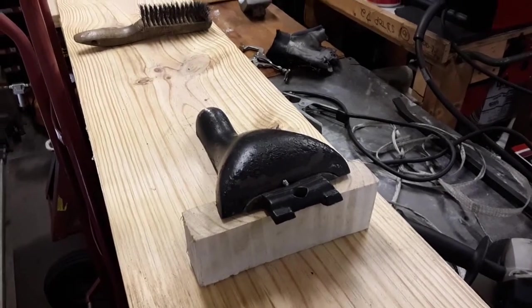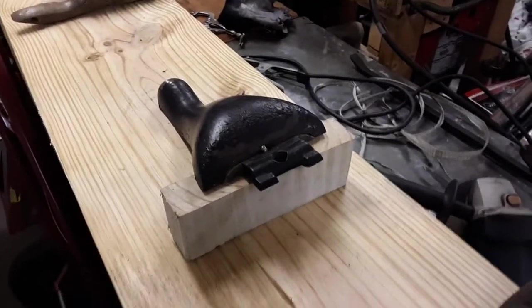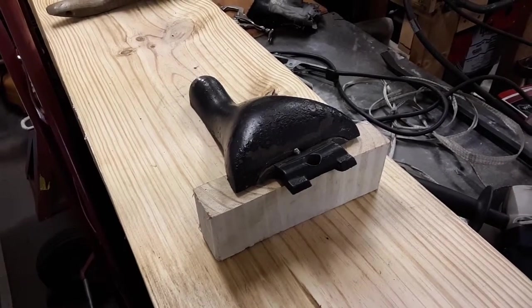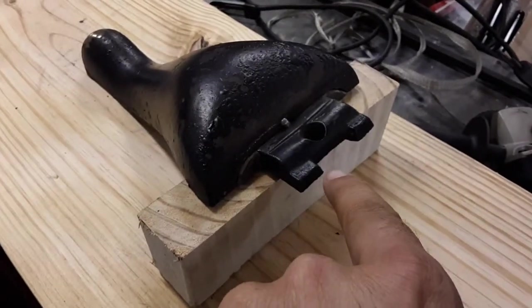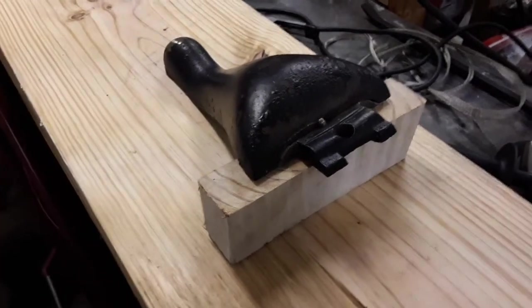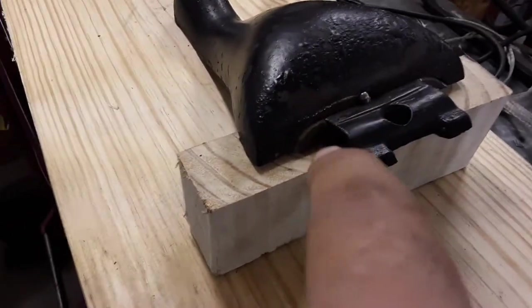Hello guys, Manny here from Manny's How-To Workshop with a video today on repairing an old wood cast iron stove leg. That's what that is right there. Basically this little bracket broke off — my customer said that somebody was handling the stove, they dropped it somehow, and it broke right there on that joint.